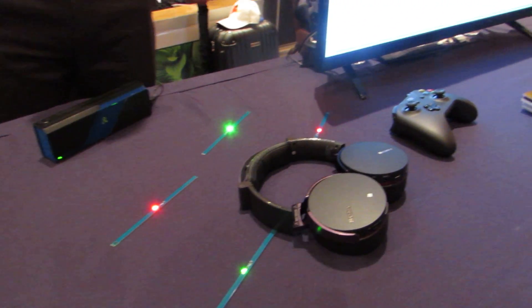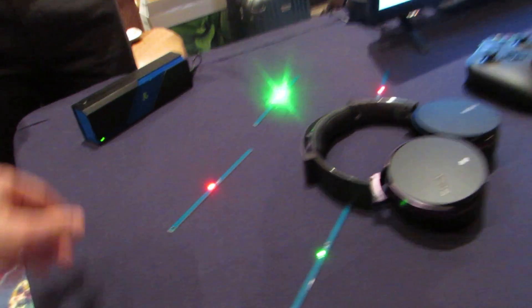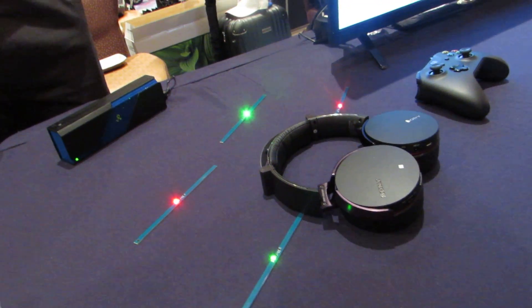Hi, this is Brad Linder with Liliputing, and I'm here with PowerCast showing off a wireless charging system that allows for charging at a distance. So you can see, here's the charger, here's the device that's being charged, and it's not touching.